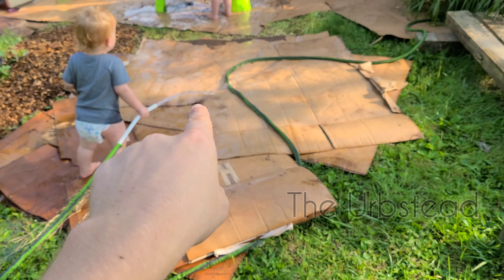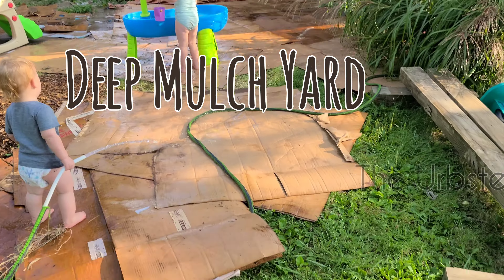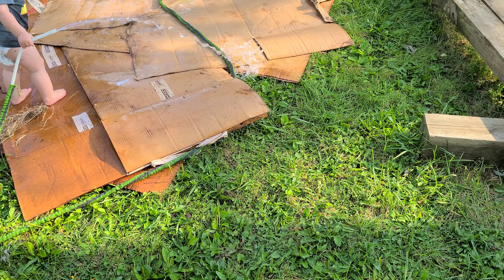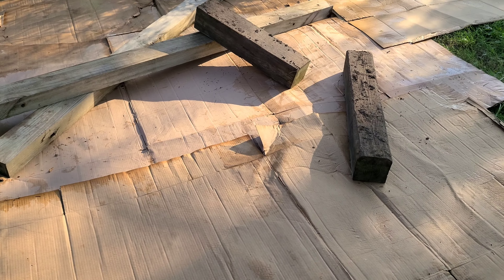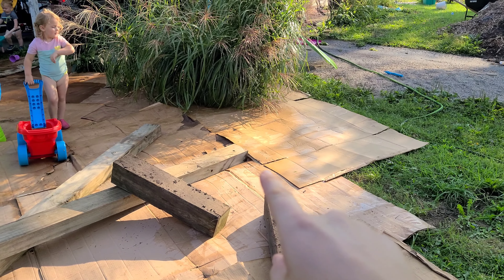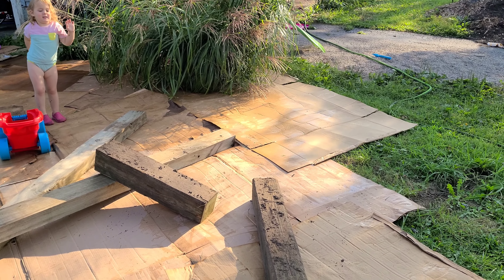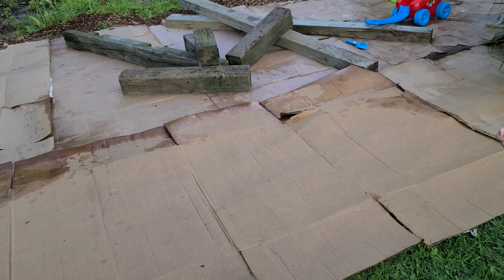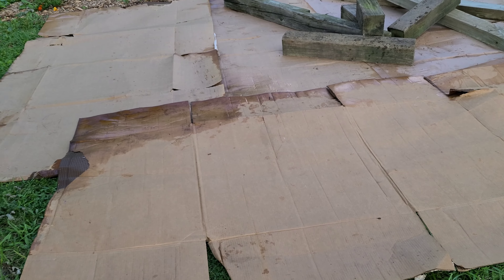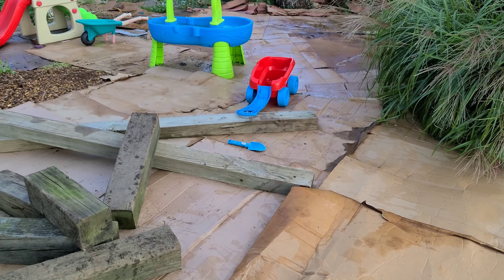We're going to use this pile and do something just like we did back here — we are going to turn this yard, this lawn, into space that we don't have to mow. The idea is you kind of overlap just like puzzle pieces, pushed up underneath this grass so we can get as much of the grass coverage as possible. That is that session of cardboarding and we will get back to it once we have a new stock of cardboard.